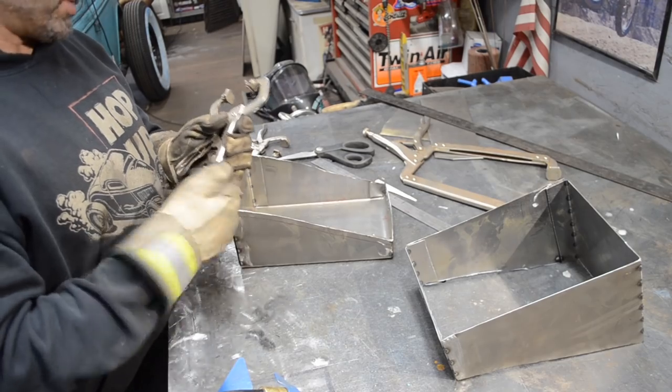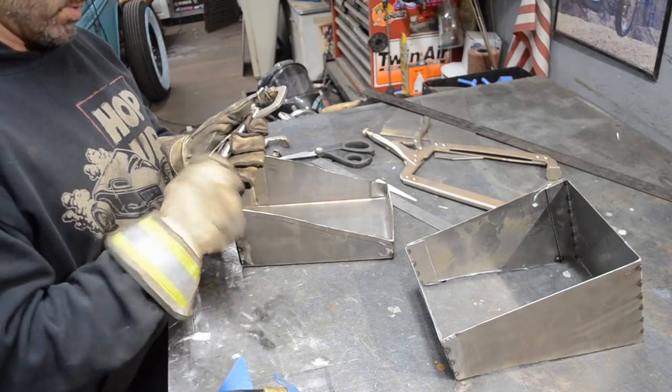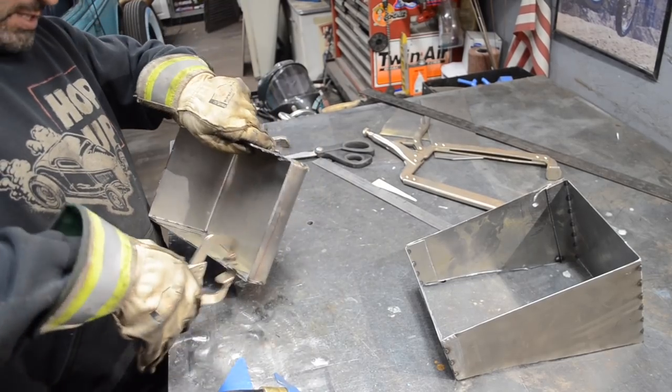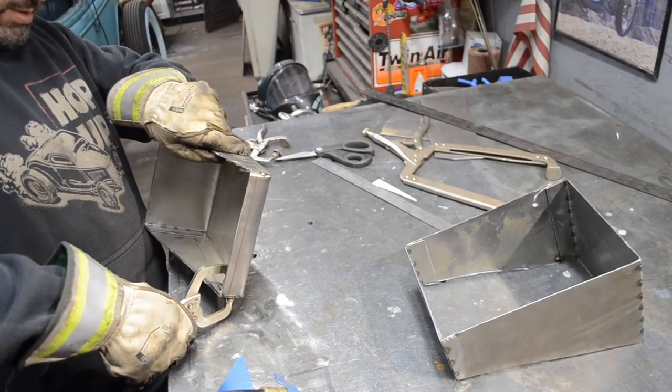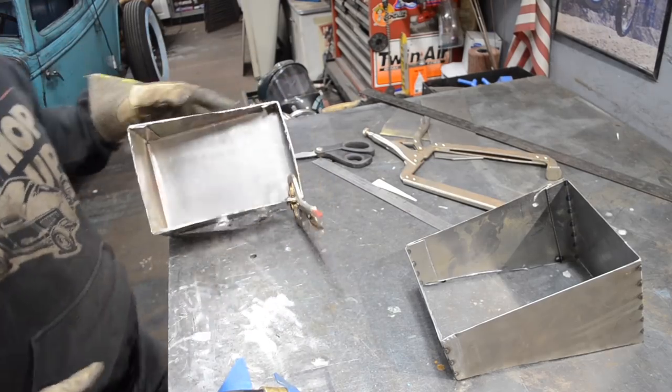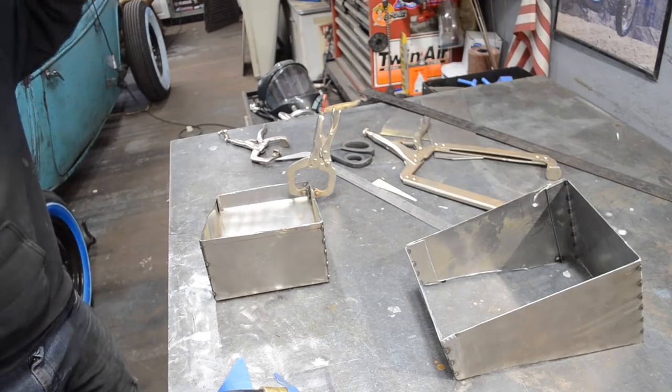Sometimes these little projects take hours and hours, but they're fun little projects because it's something you can start after lunchtime or in the afternoon after work and get it done by the end of the night.